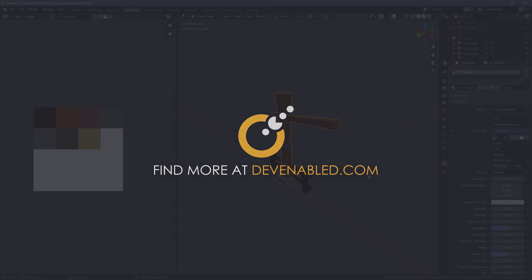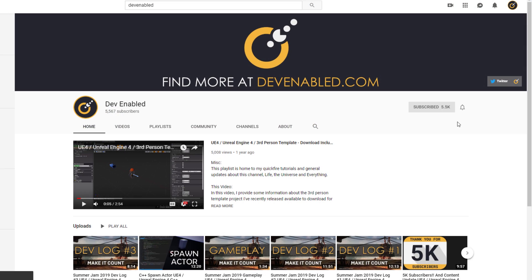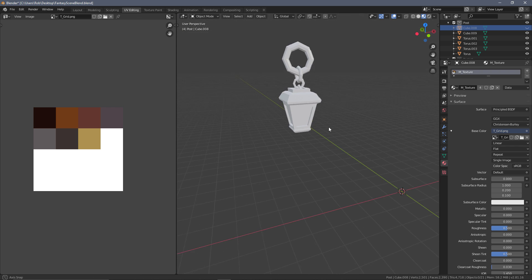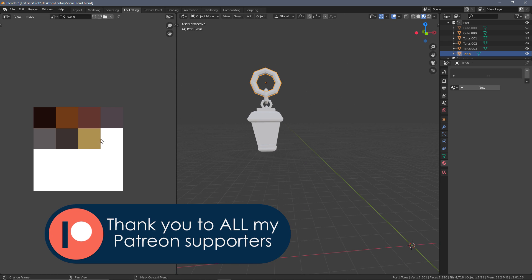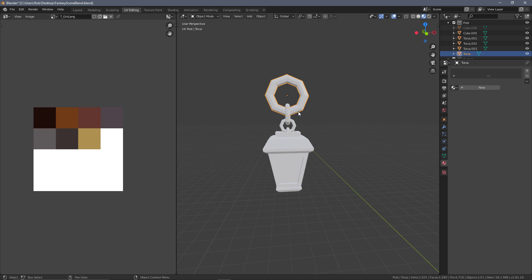Starting off exactly from where we were previously, I'm going to hide the fence as we won't need that again for a little while. If we go back to our post section and find the post in our collection, we have the main wooden post and beam visible from unwrapping previously. We're going to hide this and bring back everything in relation to the lamp. I'm going to unwrap this before we join everything, and that will carry across to the final UV unwrap. To start, we can do the rings.